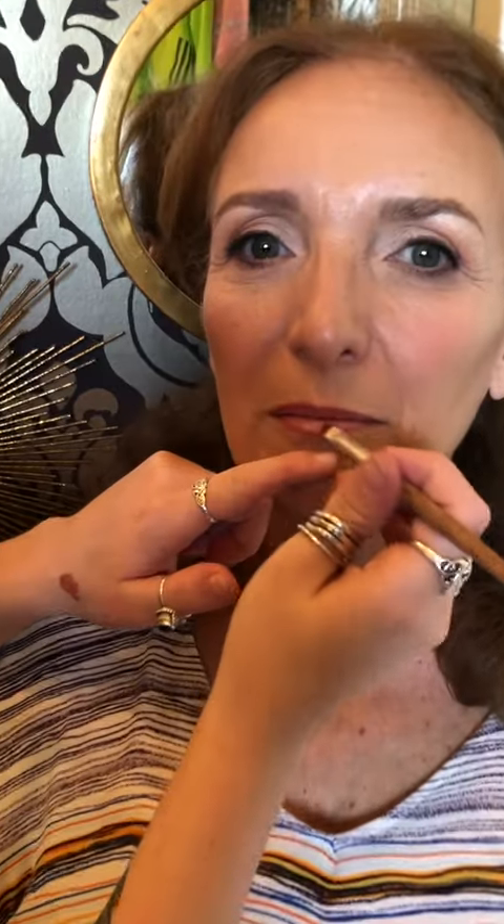And just to finish the look off, we're going to go in with a neutral gloss. It has a little bit more of a pink tone to it, and the reason why we're using gloss instead of a matte lip is because we want the light to reflect off of the gloss to make the lips look as full as possible. Keep them again looking hydrated, dewy, glowy. And I'm using a lip brush just to blend in that liner with the gloss.